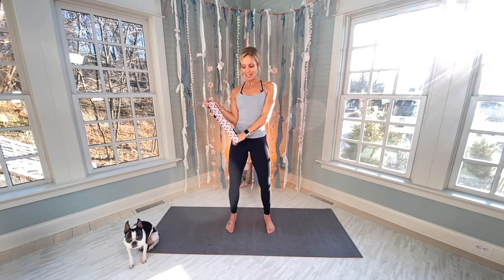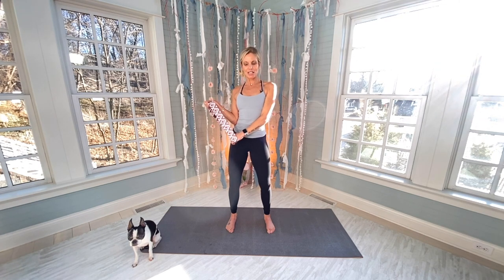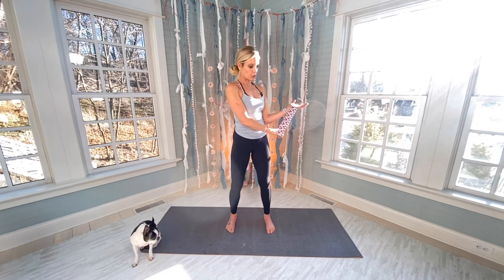15-second hold on the right bicep. Wow, wow, wow, wow! Now switch — curling up for 15 on the left.